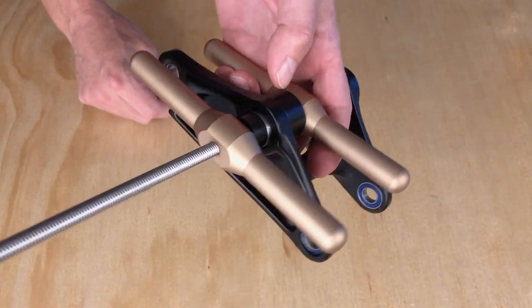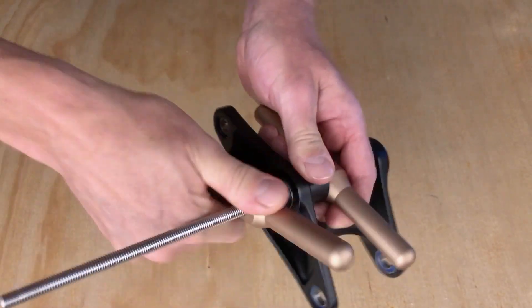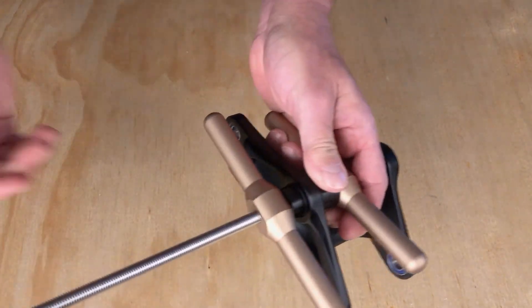I chose to design a bearing press because it works with a really controllable screwing motion and it's the one tool that you know you're going to need. Virtually all bearing installs are best done with a bearing press, so it's the go-to tool for home and shop mechanics.